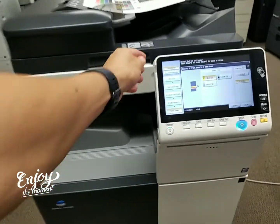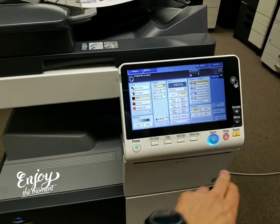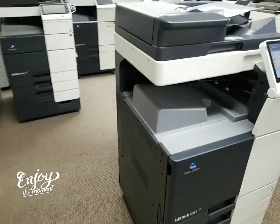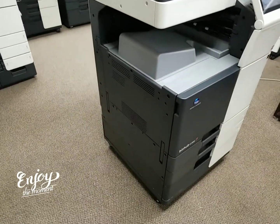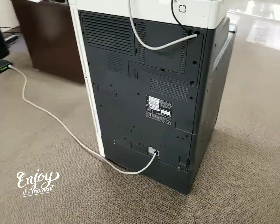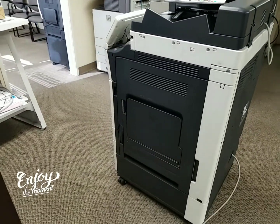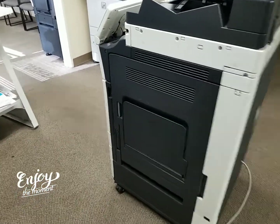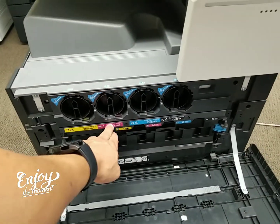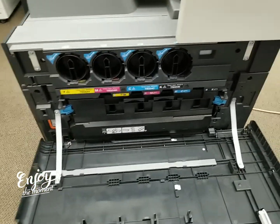Here's the front of the machine — it's got the adjustable display here, beautiful display by the way. Here's the left side of the machine, the back side, and the right side if we're standing in front of it. You've got your bypass tray there. Let me show you where you place your toner — you've got your yellow, magenta, cyan, and black toners. Here's your waste toner bottle, and behind there you've got your imaging unit.